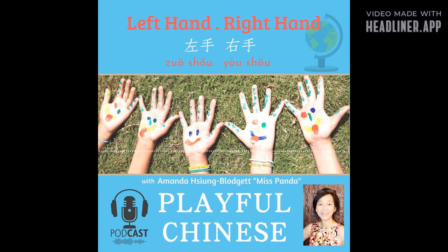左脚，右脚，左脚，右脚。 Left foot, right foot. Now look at Wawa!